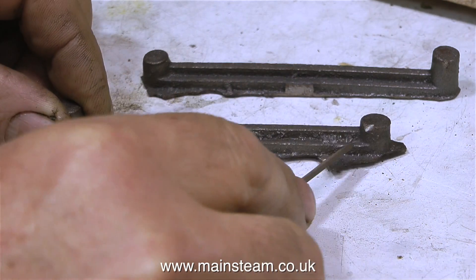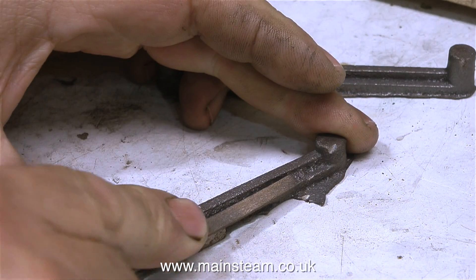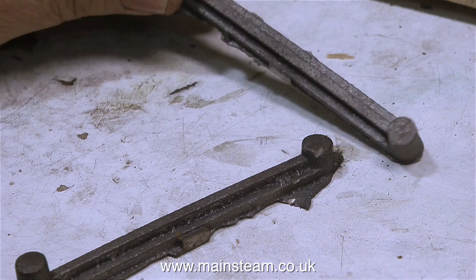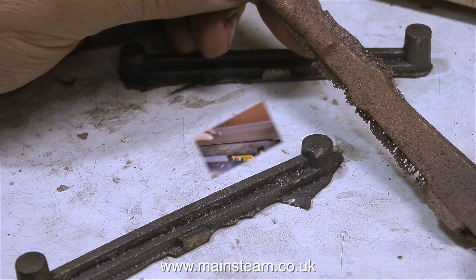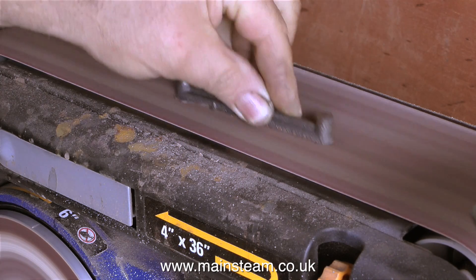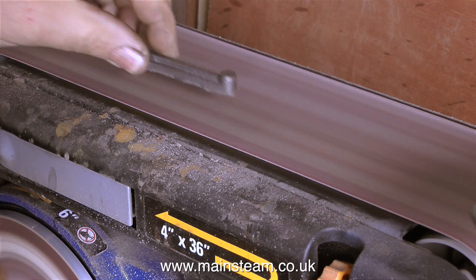These castings are very rough and they're going to take quite a lot of time and effort to clean up. When I sit back and look at this job, it really would be very easy to just use some mild steel and fabricate these parts. But these are the official Stuart Models castings and I'm going to use them, come what may. The first thing I'm going to do is look at the integrity of the castings to make sure they're not full of sand or blowholes.